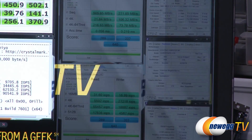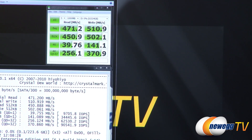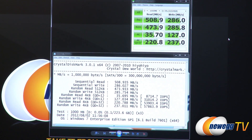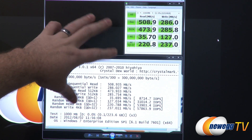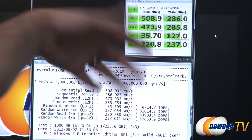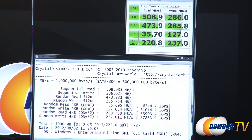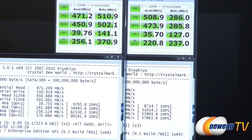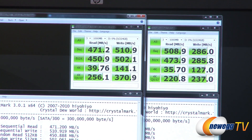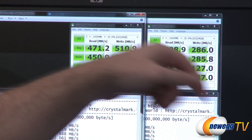Next up, CrystalDiskMark — I ran this in two modes, incompressible and compressible, since the LSI Sandforce controller uses compression. Here's the test without compression using incompressible data: 508 megabytes per second on the read. When it's trying to write and can't compress the data, that's about as fast as the memory itself can go. When we feed it compressible data — here are the two results side by side — writes go way up from 286 to 510 megabytes per second. Reads go down slightly because you have to deal with reading compressible data.